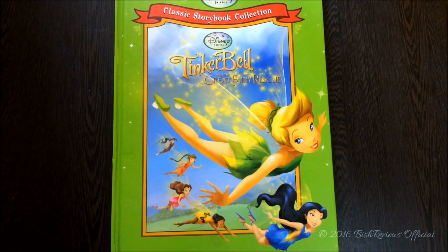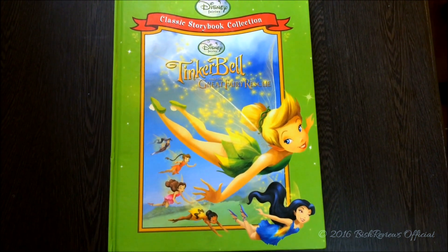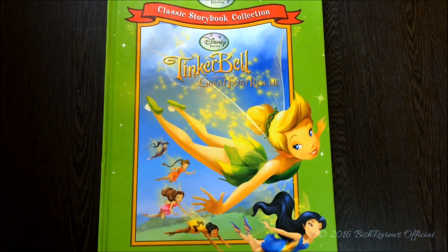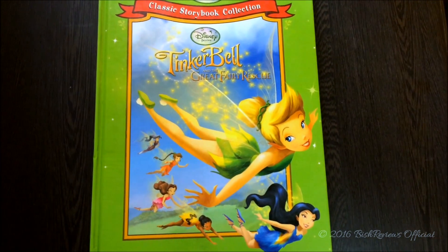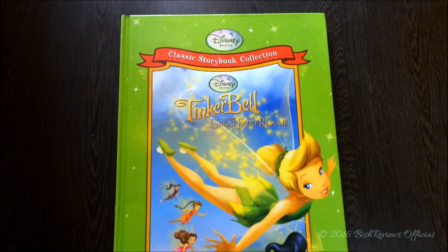Hey guys, this is Bishop Views and today I'm here with another Disney classic storybook review. Today I have Disney Fairies: Tinkerbell and the Great Fairy Rescue. This is one of my favorite Tinkerbell movies that they have created, and I'm really thankful to Disney for creating these kinds of books that help you relive the movies.